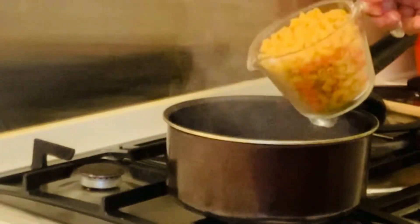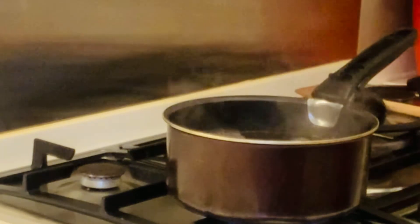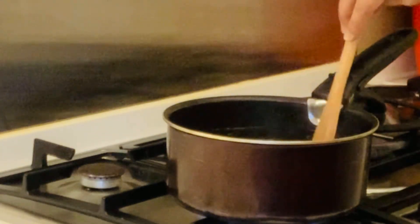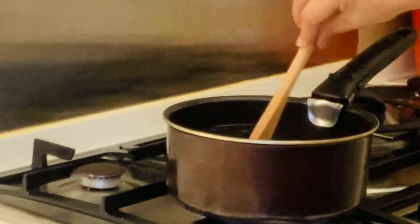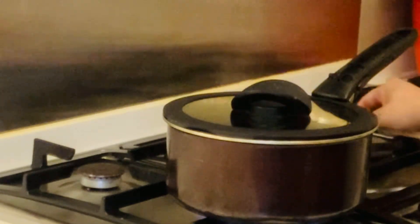Luluin lang natin. Ilalagay na natin si macaroni. Ibo-boil lang natin, guys, according to the package instruction. Usually, 10 minutes. Takpan lang natin.